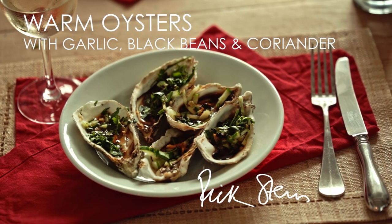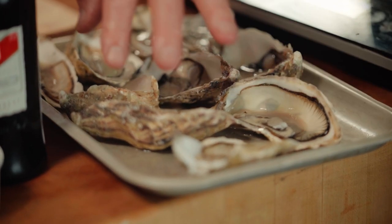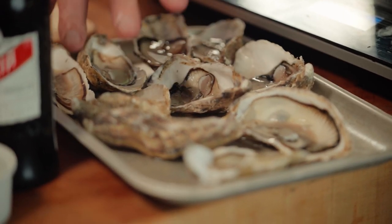This is warm oysters with garlic, black beans and coriander. I've opened the oysters already, and I've done a video showing you how to open oysters — it's a bit tricky. Here in the UK it's hard to buy oysters already opened, so ask your fishmonger, or have a look at my video. Here they are all opened — you can see they've got liquid in them.